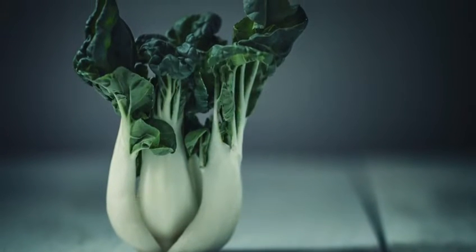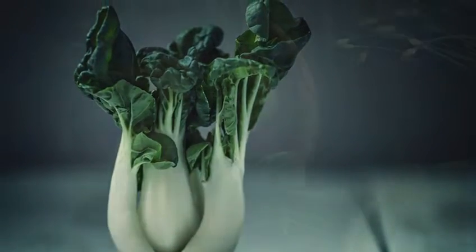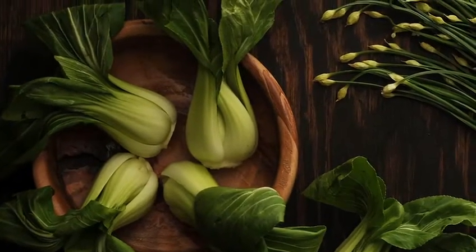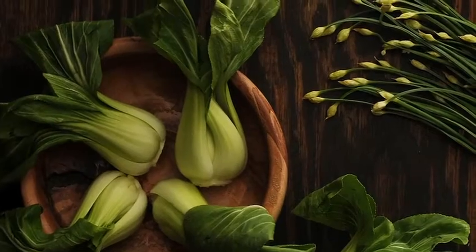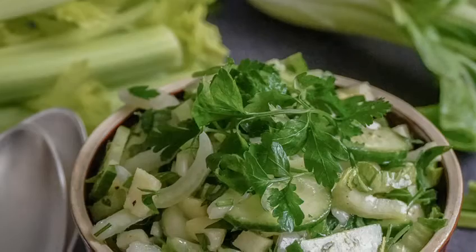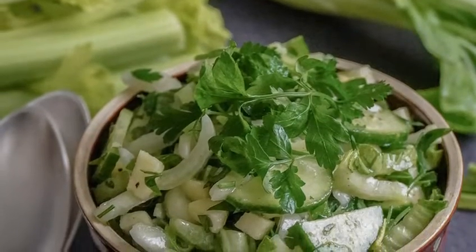Delicious Pak Choy can be used in a whole host of recipes from broths to stir-fries, salads to sides. It's low in calories and high in vitamins and minerals. Always make sure you wash your fruit and vegetables prior to using. Pak Choy is delicious steamed, stir-fried or simply simmered in water.